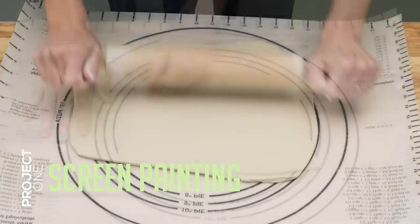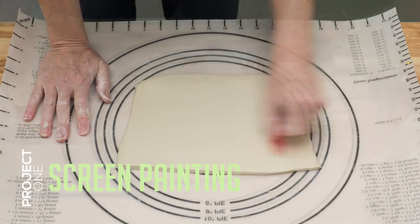First I'll roll out a slab of clay, rib it on both sides, then put it aside so I can make the screen.